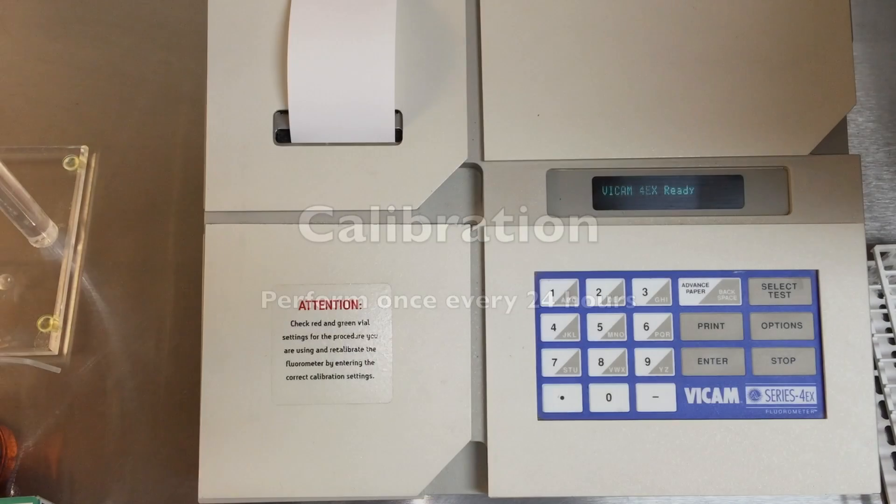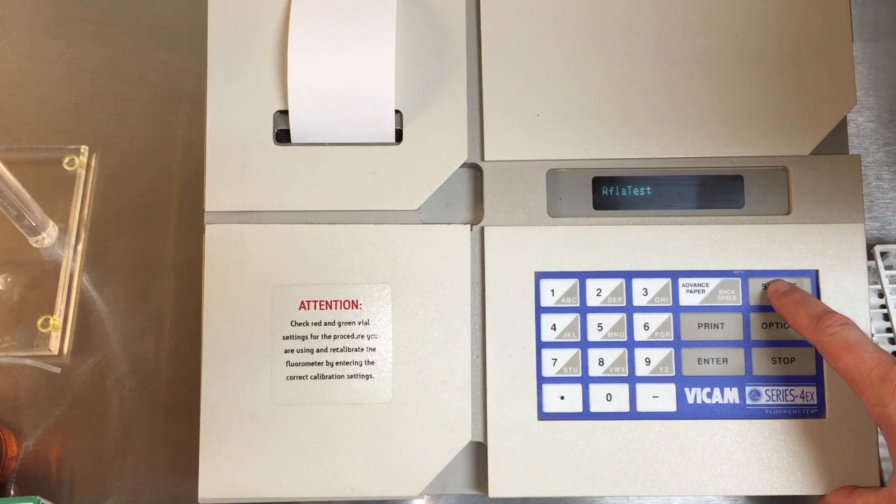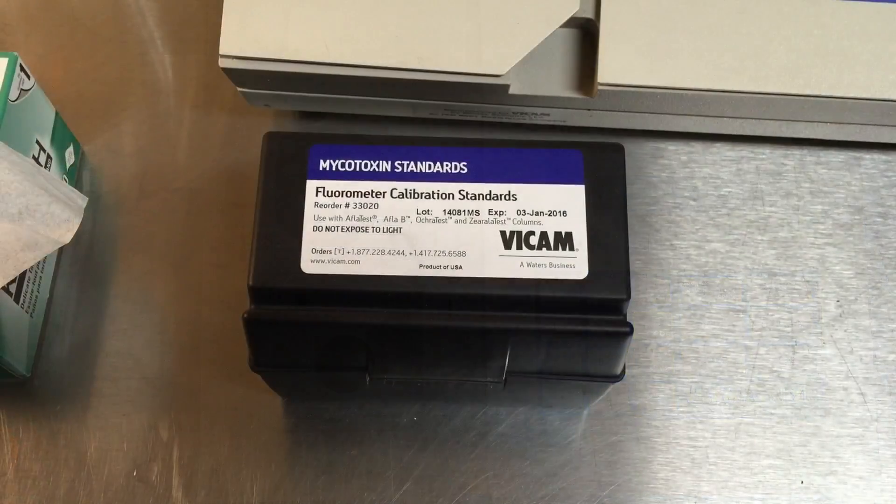The Vicam fluorometer should be calibrated every 24 hours. Turn on the fluorometer and press Options. The first option is Calibration — press Enter. Press Select Test until the display shows AFLATEST and press Enter.